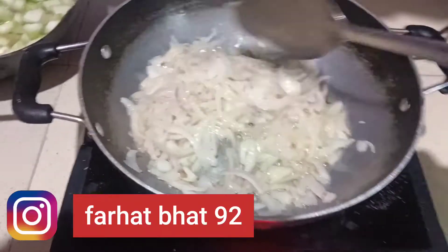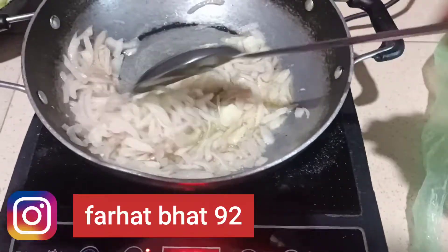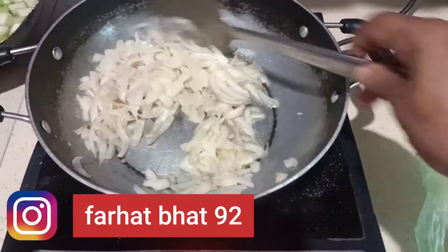Assalamualaikum friends, how are you? We are very clean and we are very clean. Today, I have made a vegetable in this shot.